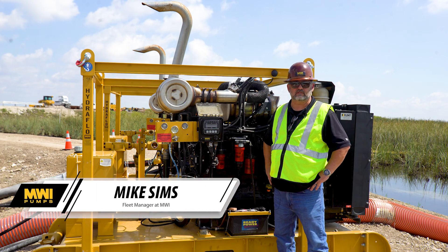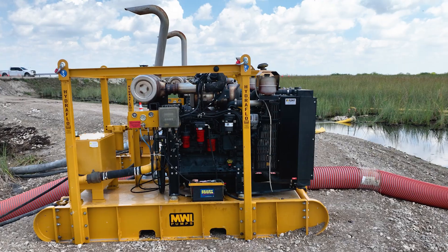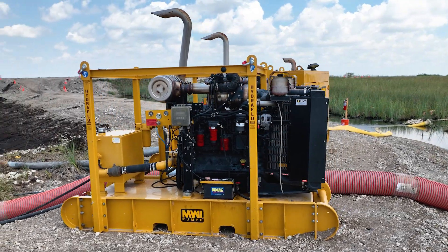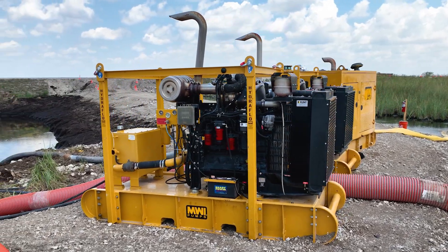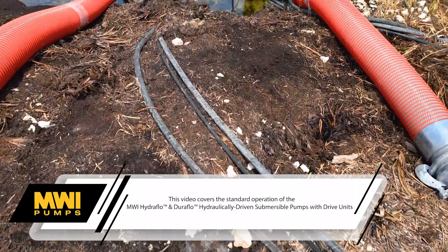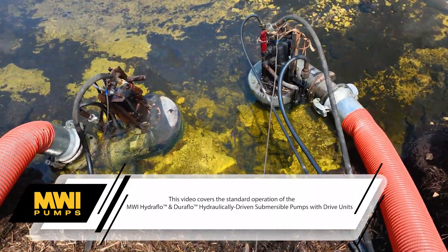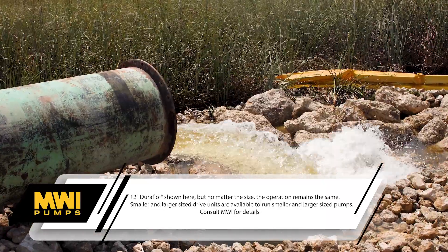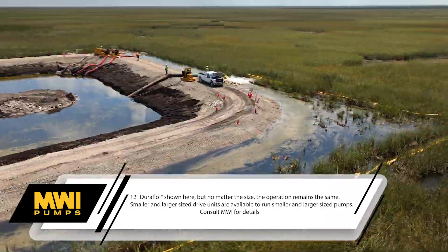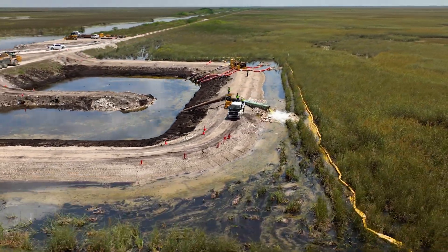Good afternoon everybody. My name is Mike Sims. I'm the fleet manager for MWI Pumps and today we're going to be talking about the startup and operating of our Hydro Flow pumps. Standing next to me is one of our 2400D drive units, which will operate a couple different models of our hydraulic flow pumps, from a 12-inch HTC up to a 24-inch Hydro Flow pump.